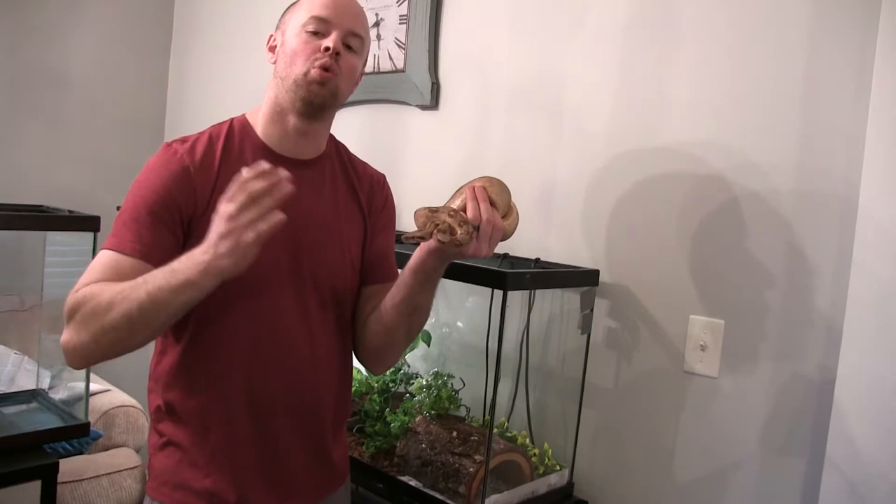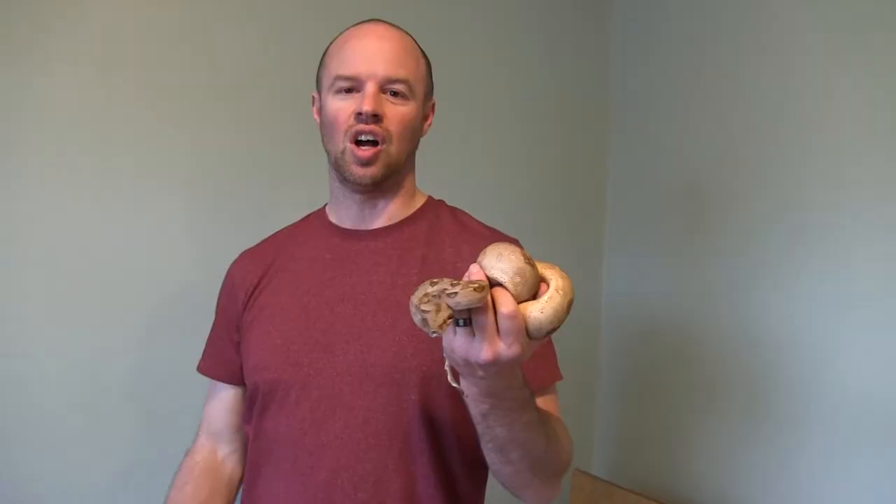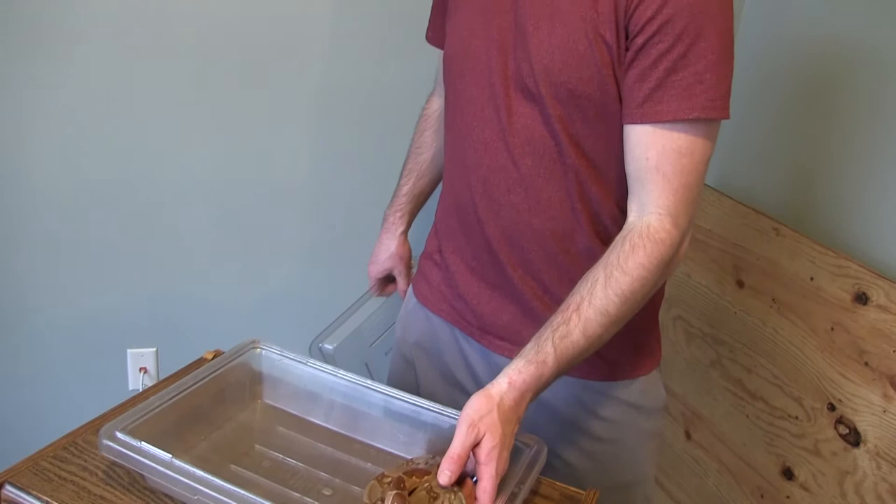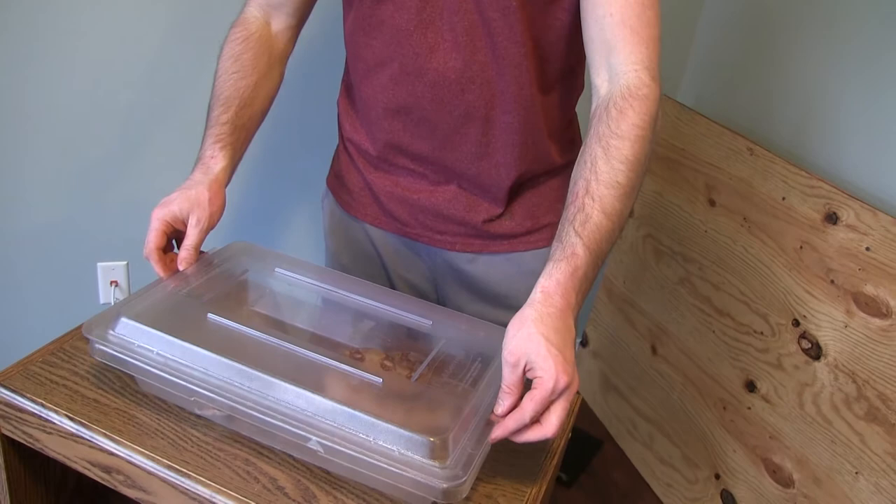This is going to be a live feeding, so this is your disclaimer — if you can't watch, then you probably should not be feeding them live mice. Feeding day is my favorite day of the week! We'll put this girl in this tub right here so she's out of her enclosure. It's almost like when she gets in here, she knows what's coming next.